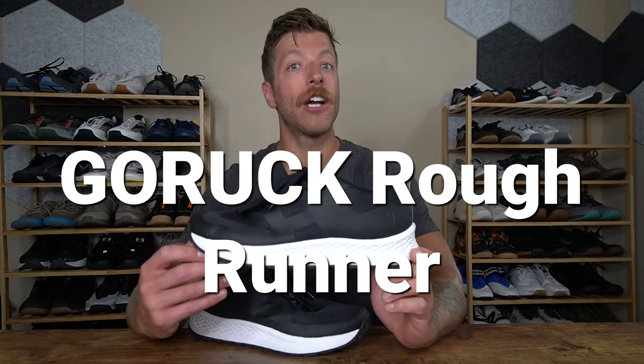Hey, what's going on guys? This is Jake at That Fit Friend, and today I'll be doing a first impressions of the GORUCK Rough Runner.